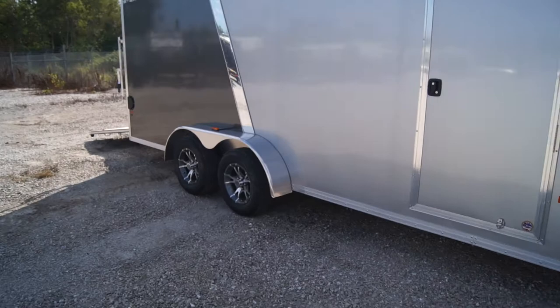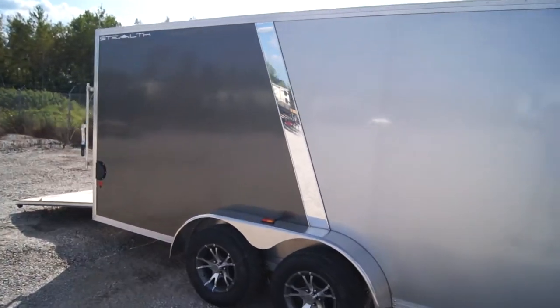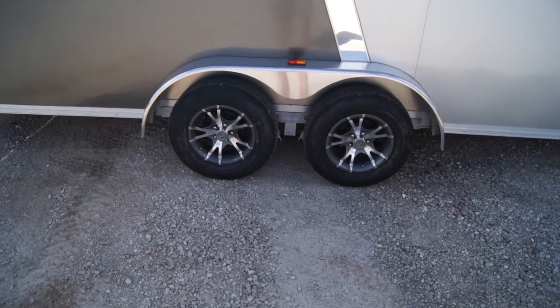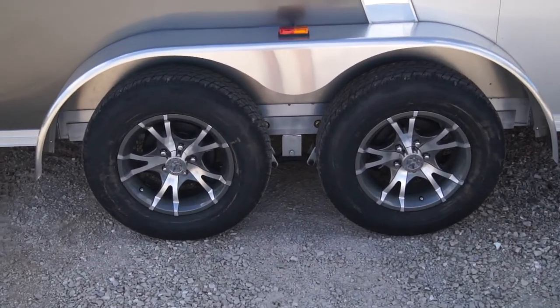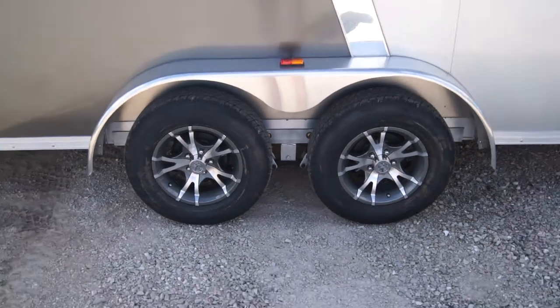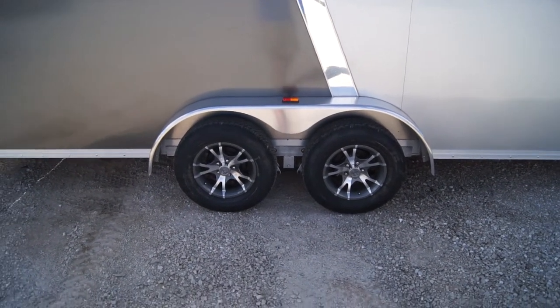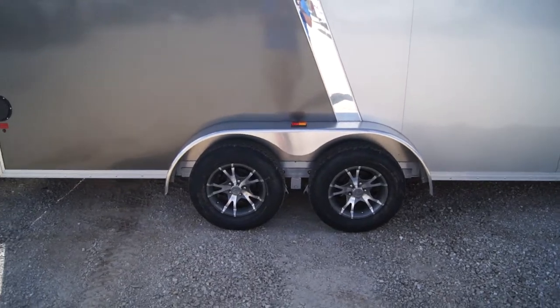Walking around the trailer, you can see another anodized aluminum bright bar there. We do have the nice silver and gray aluminum wheels on radial tires. This trailer is sitting on 3,500-pound leaf spring axles with electric brakes on all four wheels.